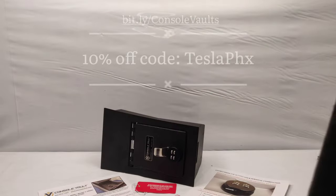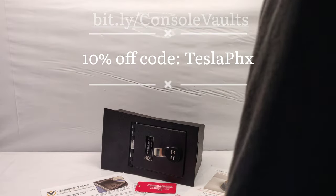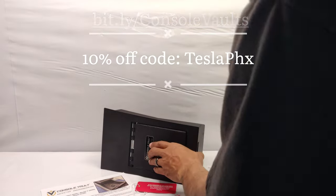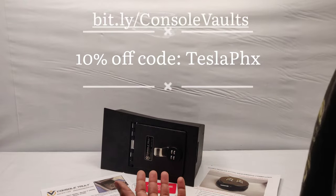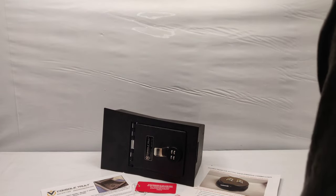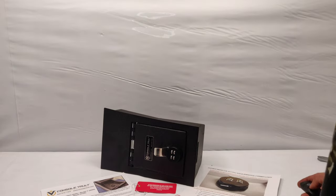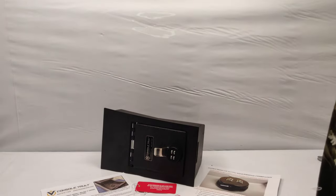Like and subscribe. I'm going to leave a link in the description — 10% off if you decide to use that link to get a Console Vault for your Tesla, your Chevy, and there's a long list of other ones. They have a long line of different safes for your full-size pickups, SUVs, and some other cars as well. Check the description for the link.